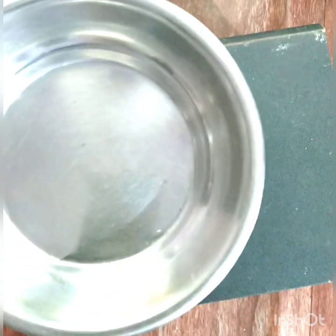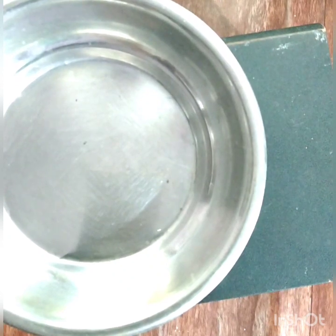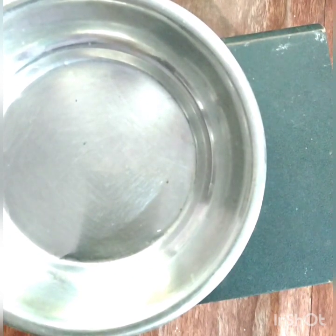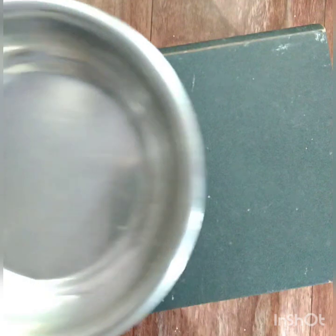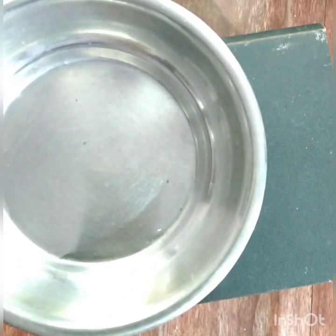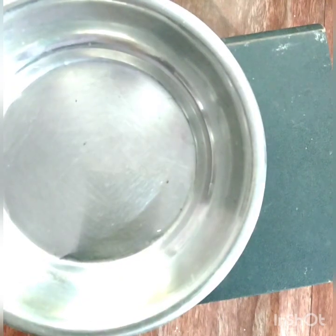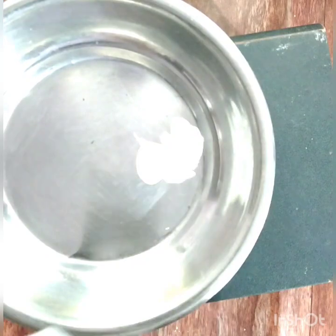If you are doing an article which is of a different color, add black acrylic color and a few drops of Fevicol. Just mix it properly and with the help of a sponge, just dab it. After drying, go on with the next process.